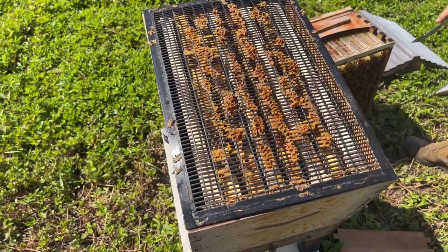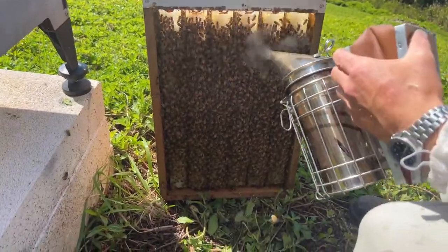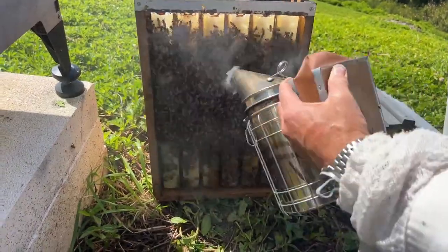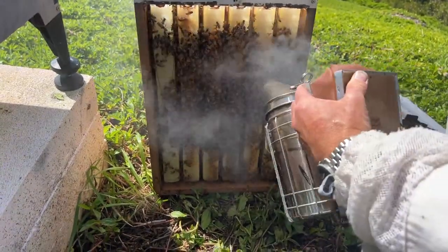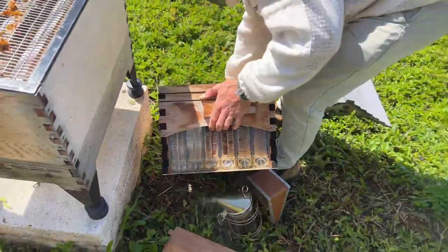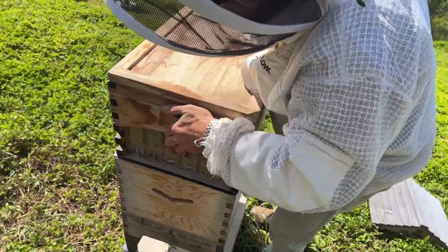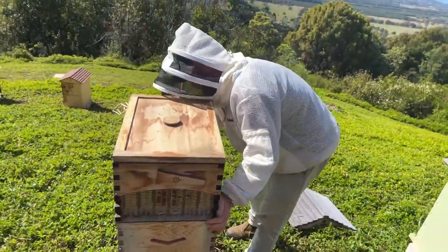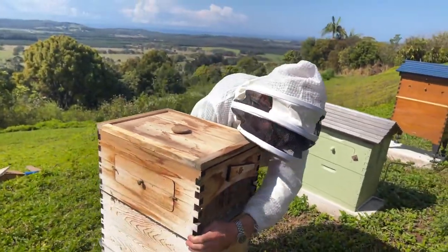Queen excluder. Because I put the super on its end, all the bees cluster up — we've just got to move them back up into the super before we put it back on. Just a little smoke to get them running back up. Always trying not to squash bees — sometimes it's very difficult, especially when the super is heavy like this one. Just slide it around on the excluder a little bit and try and get it back in place.